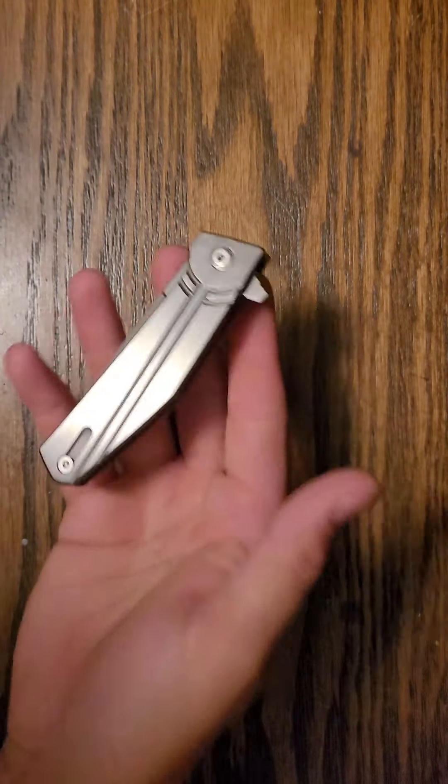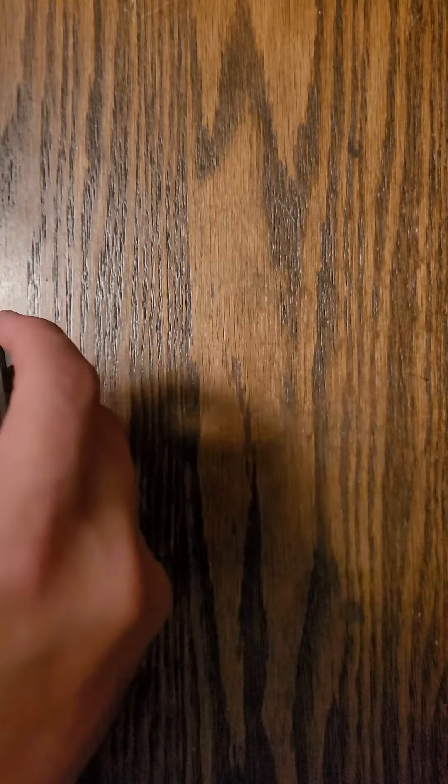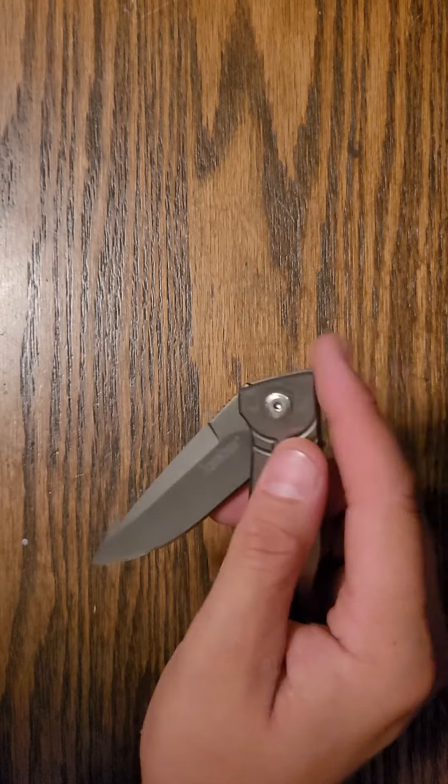First impression: it has a decent weight to it. This isn't the lightest knife you've ever had. It's not an assisted opening, so you don't expect it to really open up all the way — you kind of got to flick it with your wrist.